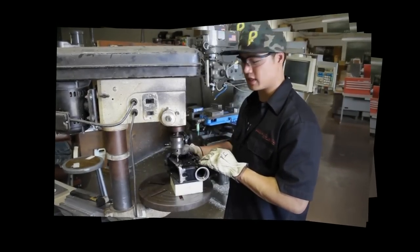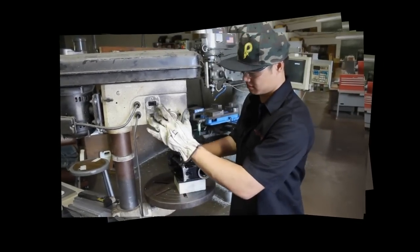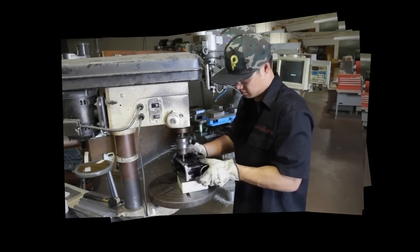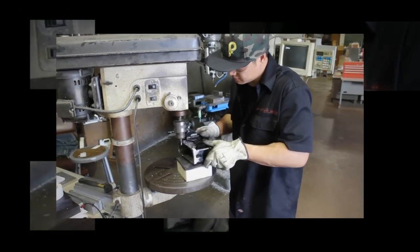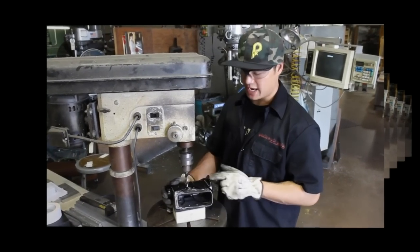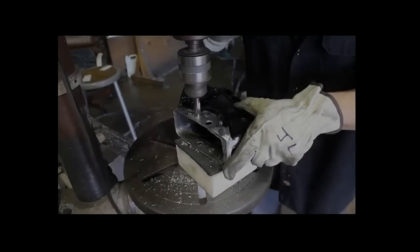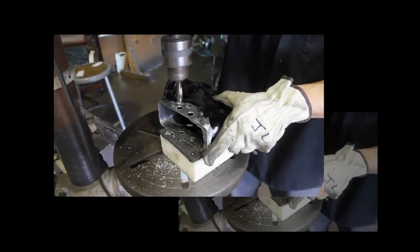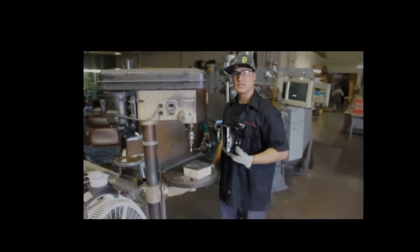To drill the neck plug well holes, I like to use a drill press to make it a little easier. Same thing on the other side. Now we'll switch to the half inch bit to drill out the plug well holes.